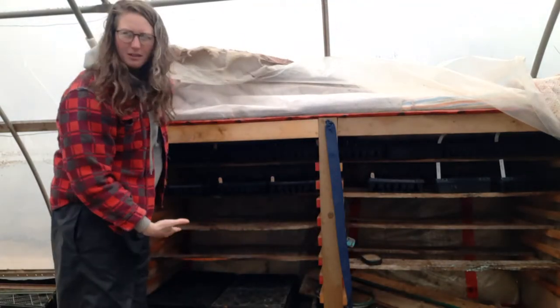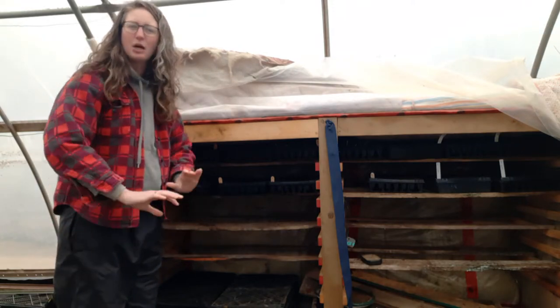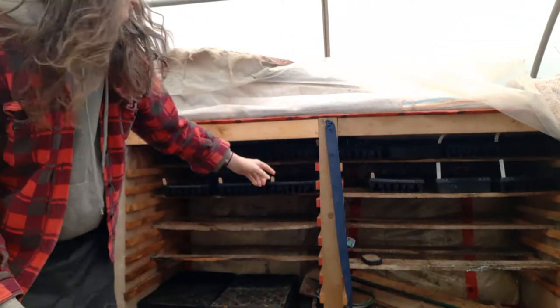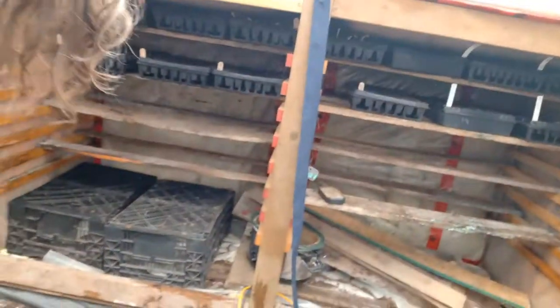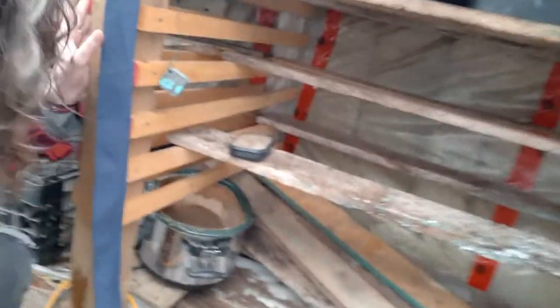This is it — nothing super fancy, but it definitely does the trick for us. It germinates all the seeds we need through the spring months. As you can tell, it's just a big plywood box. I'll bring the camera over — it's nothing fancy at all, just a plywood box, and on the inside is where we keep all of the trays.